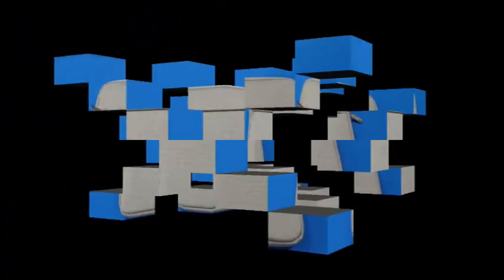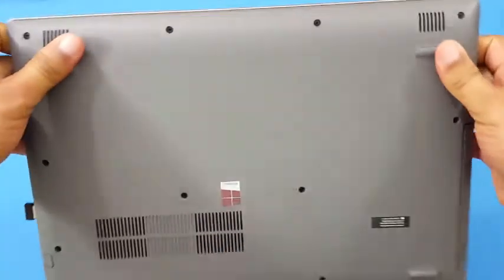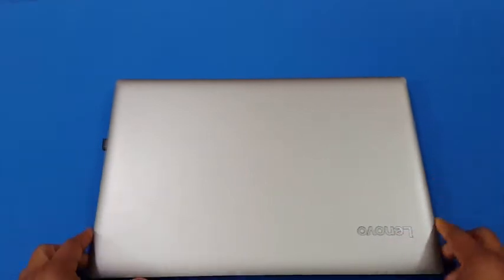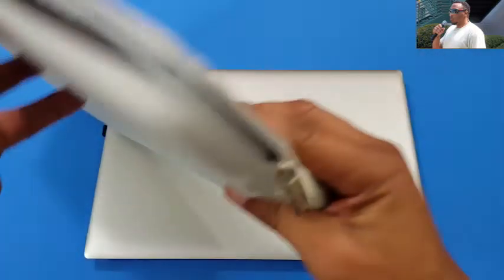I got a 15-inch laptop here — Lenovo, 15.6 inches. I got a little dongle on the side that I use for my USB mouse. I'm gonna leave that in — I think this will fit with it in there. So we're gonna check this out and put it inside. Here's the sleeve right here.